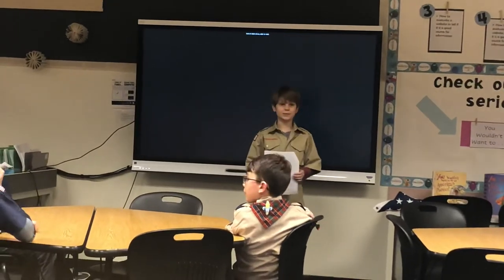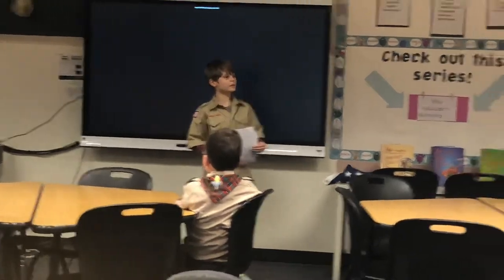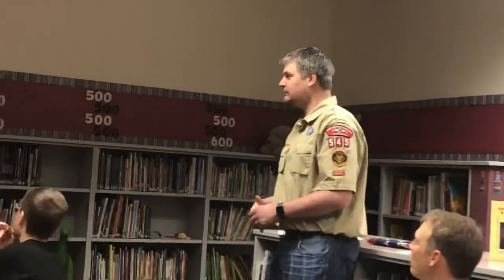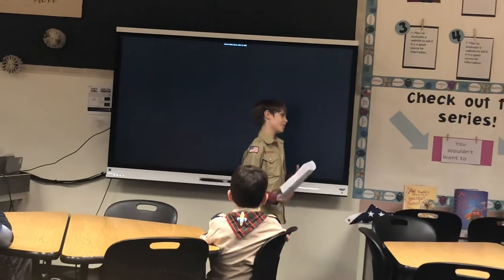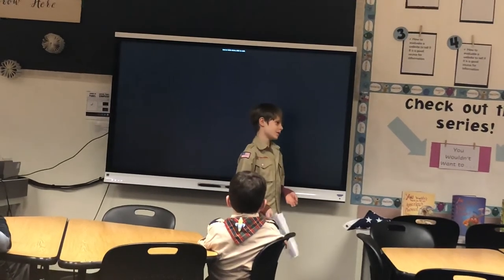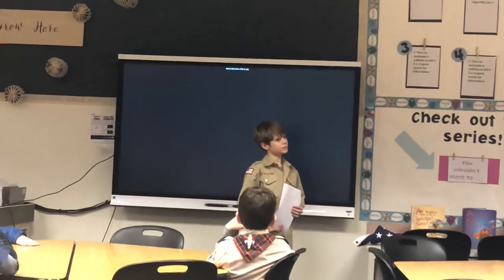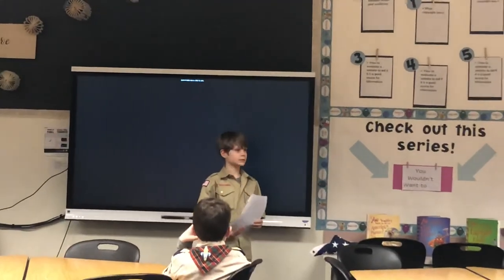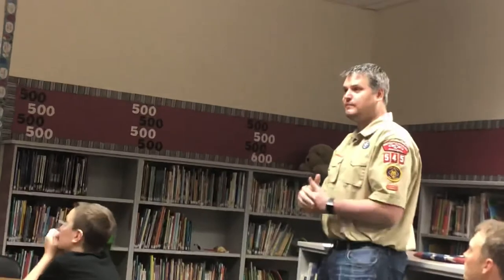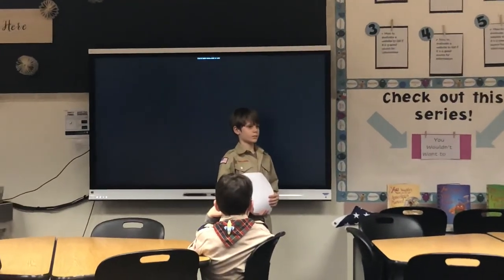Audience: What are some other ways you might display an American flag? — You could have it in a case. Sometimes you'll see the flag up around your classroom. I've got the flag from when my grandpa passed away — that's kind of a nice symbolic thing. There are a couple of different ways you can honor and display the flag.